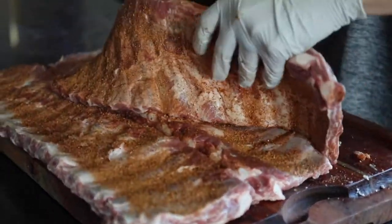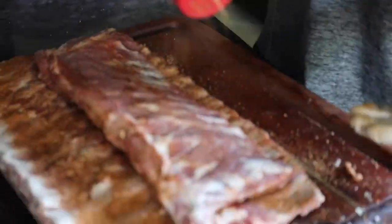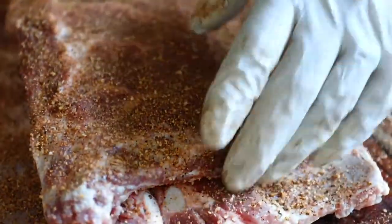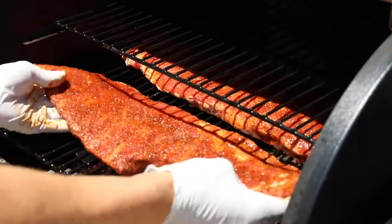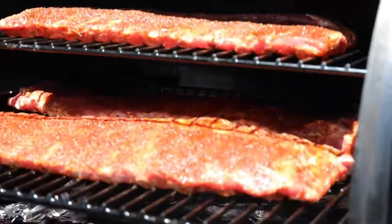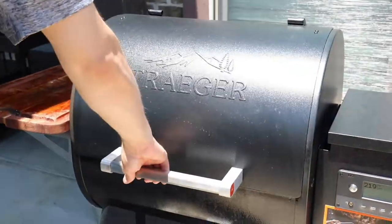The first thing you want to do is remove the membrane from the ribs. You do this by pulling up the white lining with some paper towel. Then you season them with your favorite dry rub, super liberally — do both sides of the ribs — and get those onto the Traeger smoker for three hours at 275 degrees Fahrenheit.